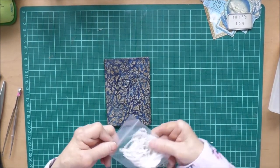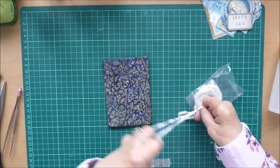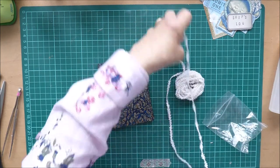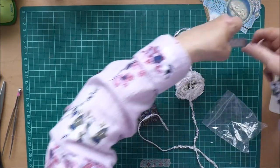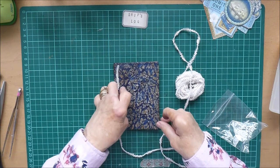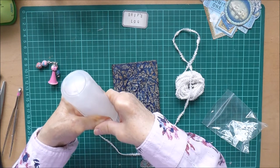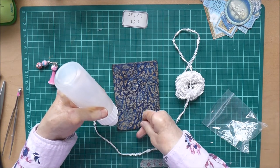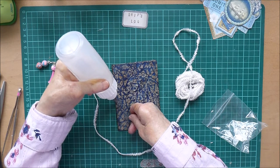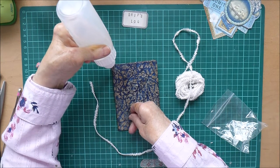I've got some of this trim that I've had quite a while — loads of it — and I thought it had a slightly rope-like look to it. I'm going to call it the ship's log, so that would be suitable. I've got a little label that I've done called 'ship's log' and I thought I'd just put a little bit down the side there because that would just finish it off nicely. So I'm just going to get a bit of my Fabri-Tac and run a little bead down the side, just inside the spine.